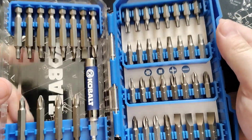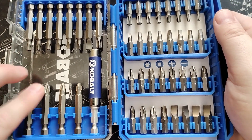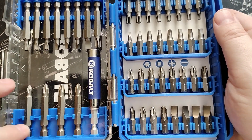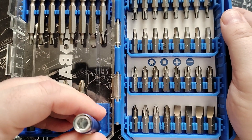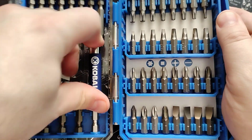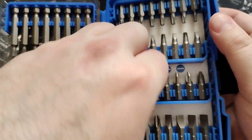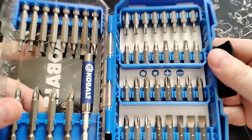Look at this — a whole new set, as you can see, for the impact driver right here. And that's all magnetic, which is fantastic. As you can see, this will come out — I'm not going to do that — it's nice and oily because it's brand new and not used yet.